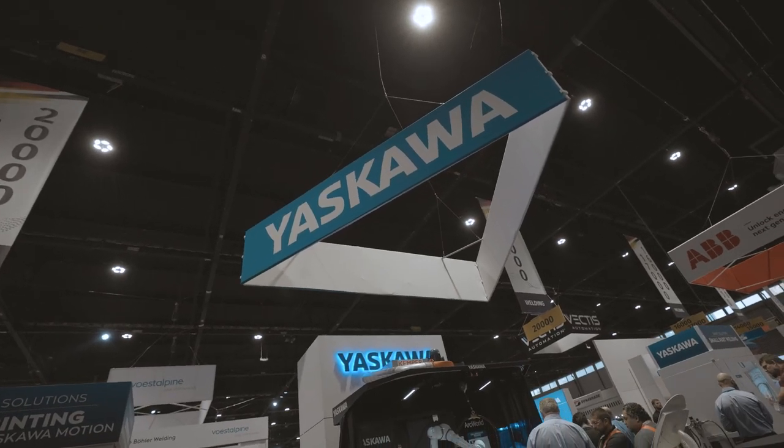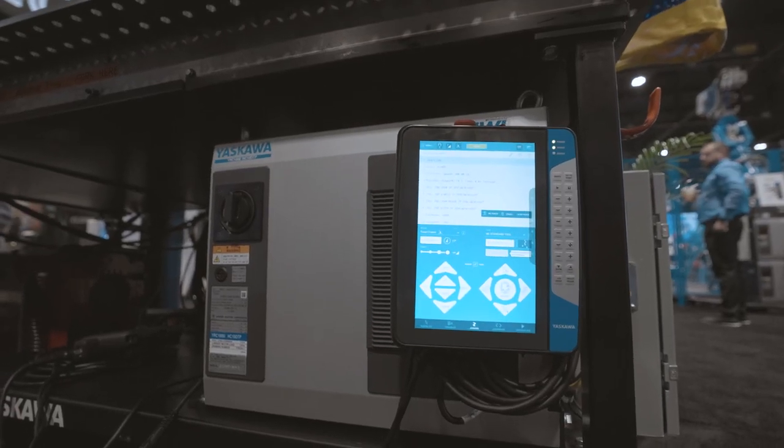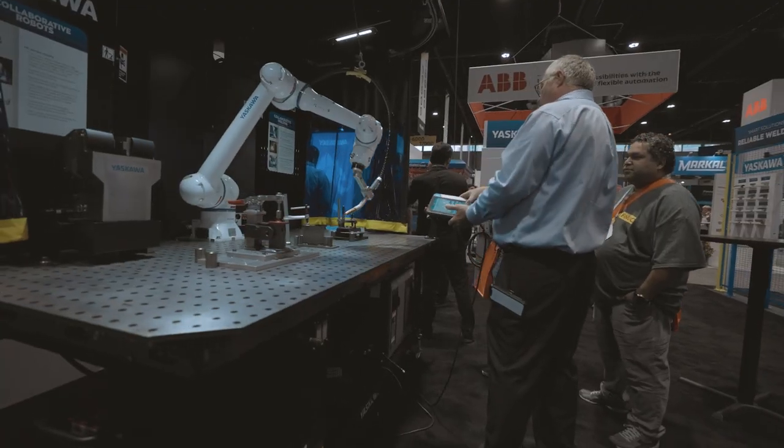What I really want to showcase here is our capability of having a more versatile system overall for robotics. On the same platform, you can run a collaborative robot, and that same platform also supports our traditional industrial robot.